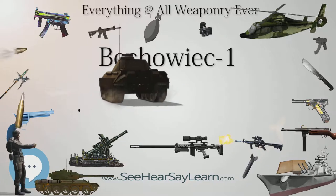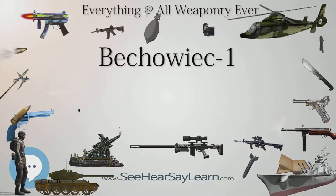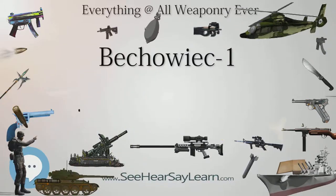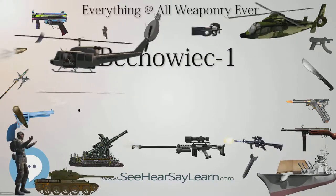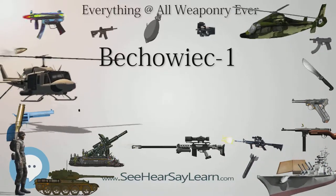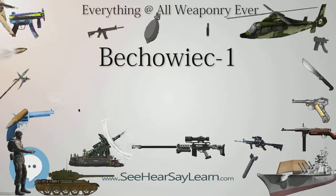Type: submachine gun. Place of origin: Poland. In service: 1943–1945. Designer: Henrik Stropak. Designed: 1943. Number built: approximately 13. Weight: 2.43–2.82 kg, without and with magazine. Length: 445mm. Barrel length: 240mm. Cartridge: 9x19mm Parabellum and 7.62x25mm Tokarev. Action: blowback. Muzzle velocity: approximately 365 m/s. Feed system: 32-round box magazine. Sights: iron.